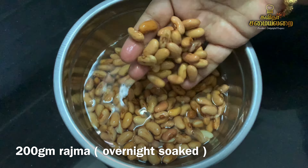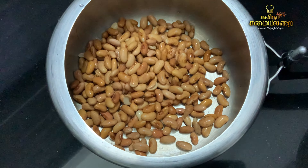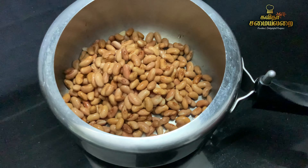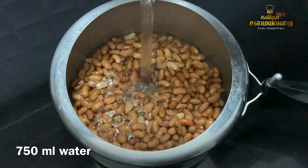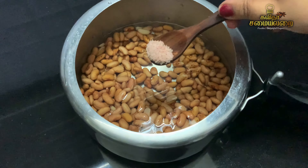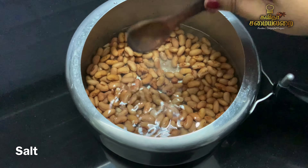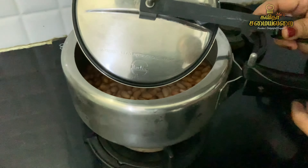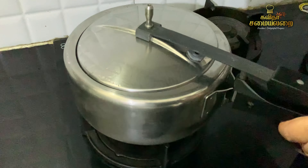This Rajma Gravy goes well with chapathi, roti, puri, and rice — including jeera rice. Rajma Gravy is very good. North Indian dishes are very popular. In Dhaba restaurants, there is rice with gravy, and the rice gravy is very popular.